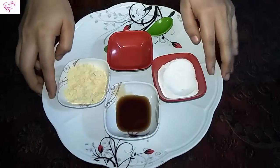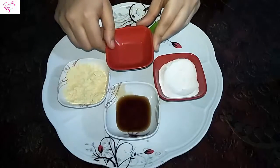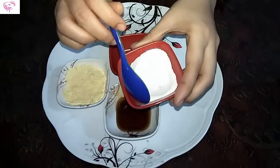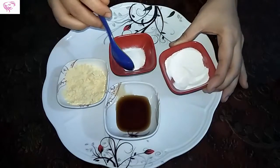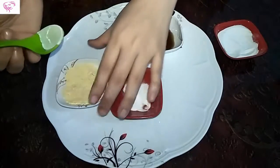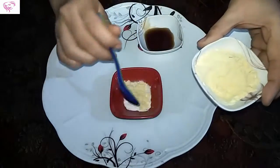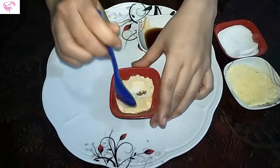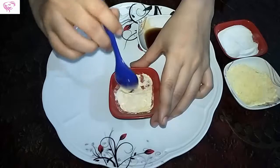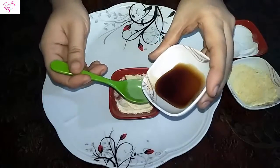Let's start to make this. I take a little bowl to mix. First, I take one tablespoon of rice flour, then one tablespoon of gram flour, and now two tablespoons of honey.